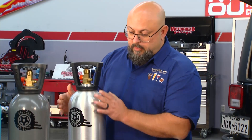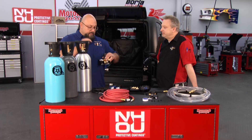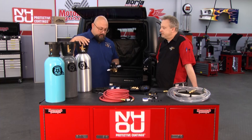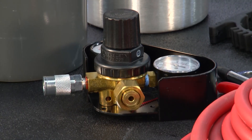We've got a 10-pound tank that holds 10 pounds of liquid CO2. And we have a made-in-the-USA regulator — the tank's made in the USA too. The regulator is high-flow, high-volume, and it's frost-resistant.